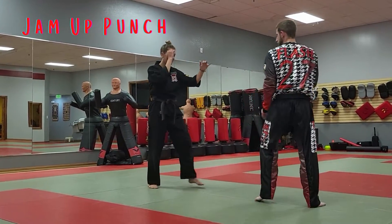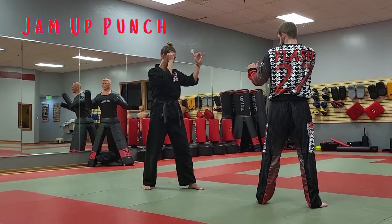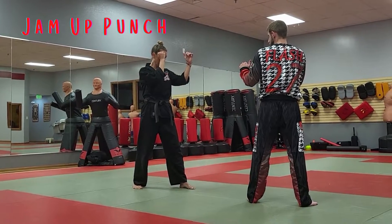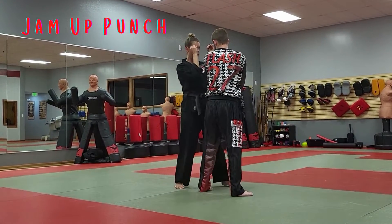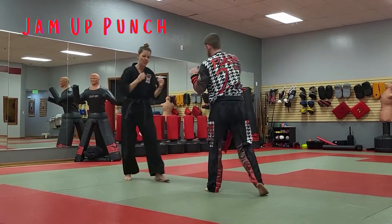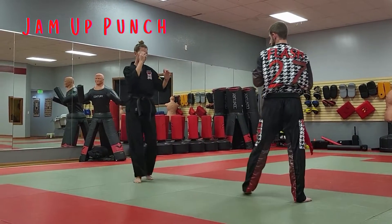Just getting your fighting stance. On this one, they're going to kick at you — you're going to jam the leg up, because most people are going to slide up with their back leg. Jam it up and then throw the reverse punch. This is for most people that kick with their back leg.